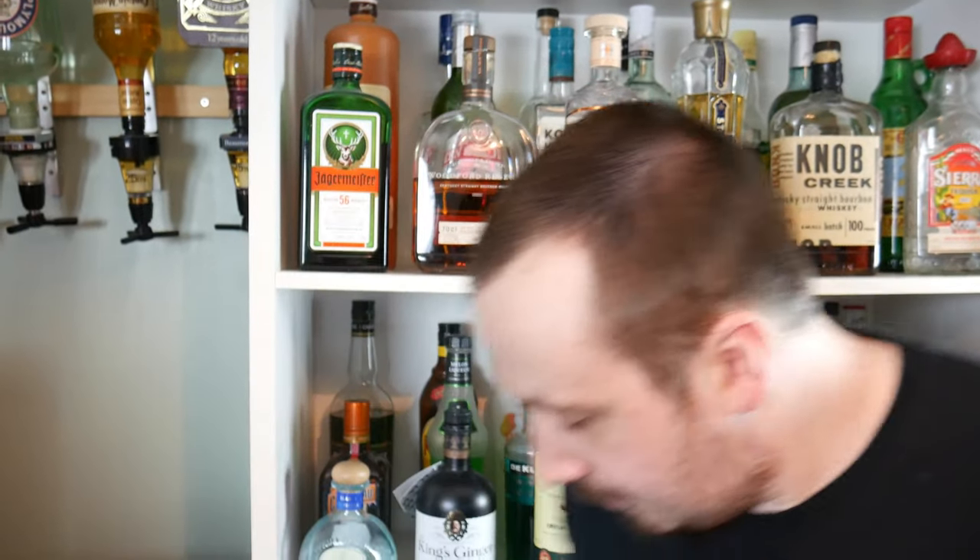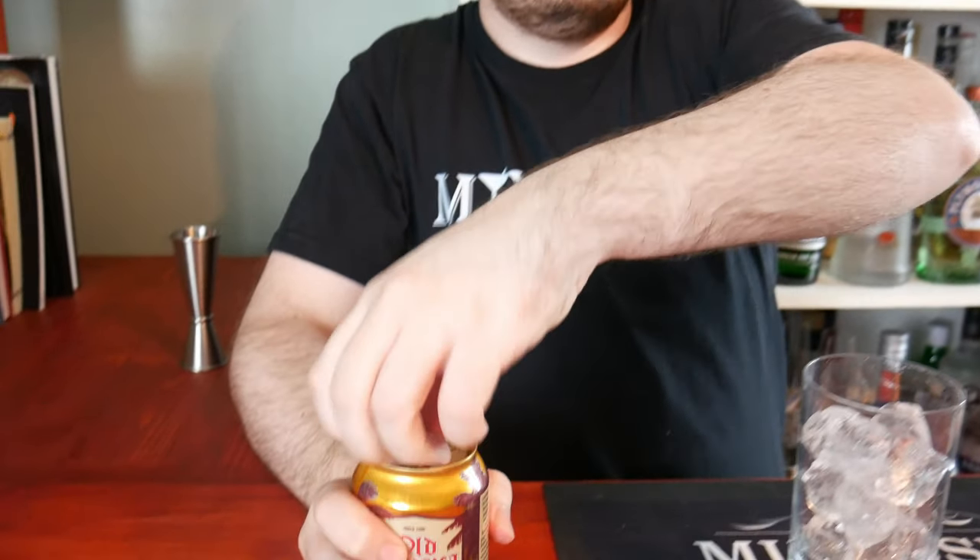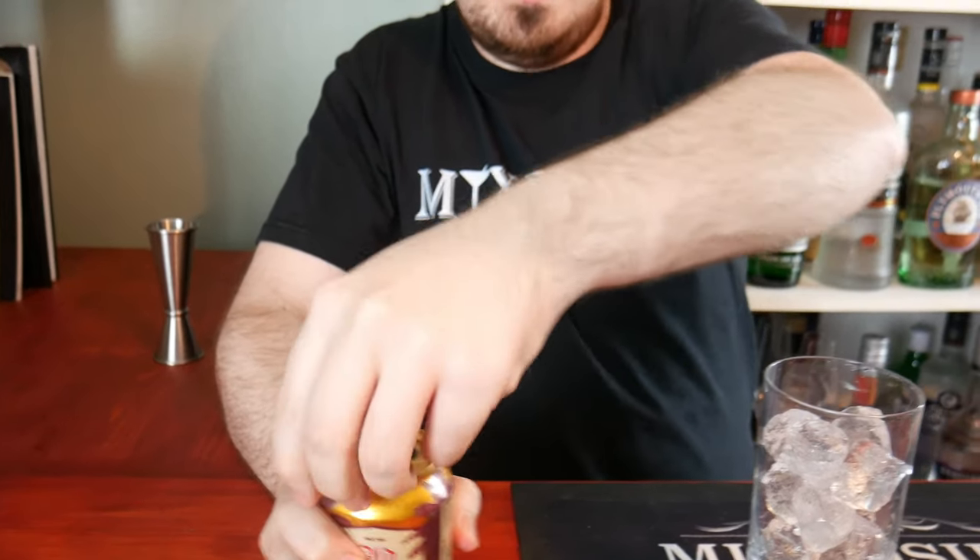To make a Dark and Stormy, it's a dark rum mixed in with a ginger beer, and I'll show you how to make it right now. The first thing you want to do is fill up the highball glass with ice. Then crack open your can of ginger beer and fill up to three quarters of the glass.